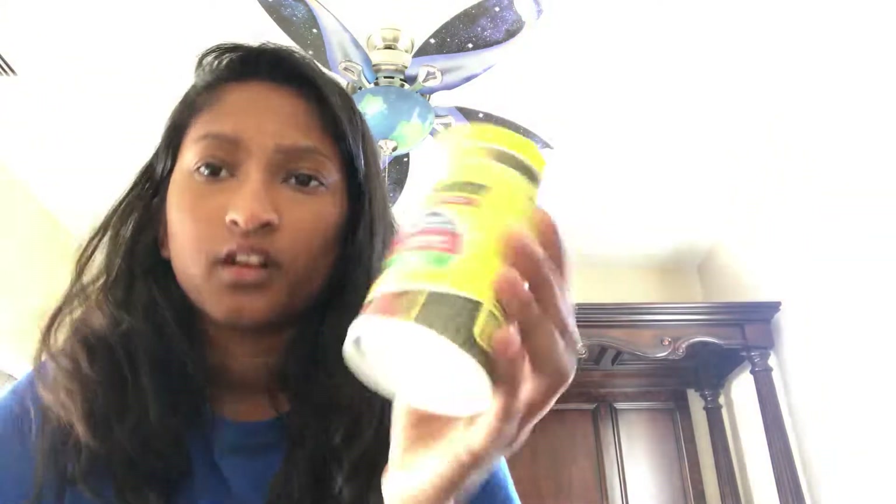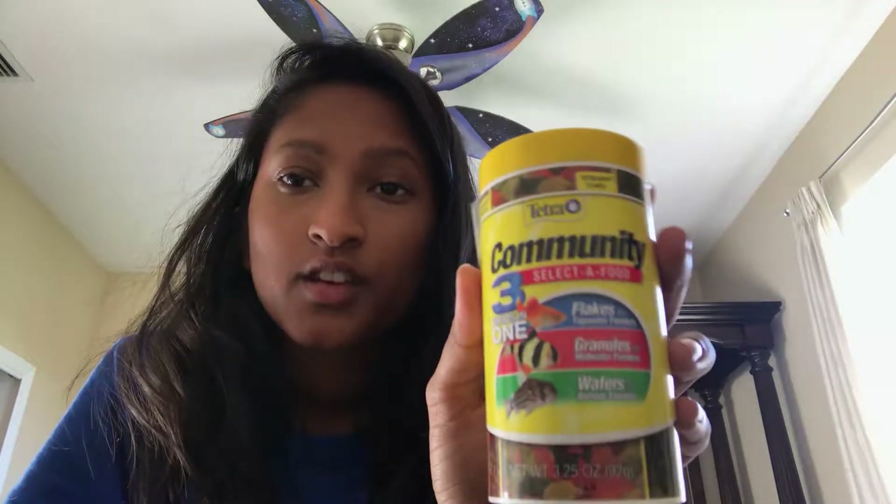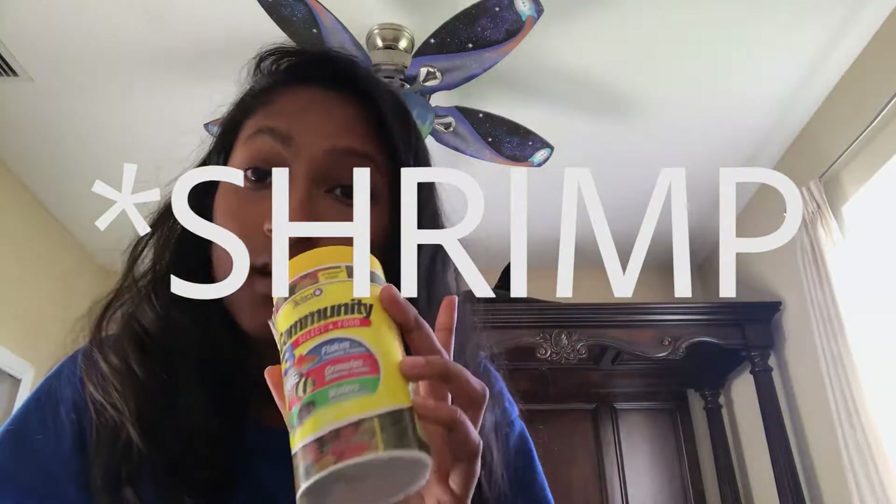So this is basically what I feed my fish. They have flakes for the top water feeders — so mollies, basically all of them — and then granules for the mid water feeders, and then wafers for catfish, like plecos and other bottom feeders. Catfish do eat pellets, so give them pellets. They'll also give them algae wafers.